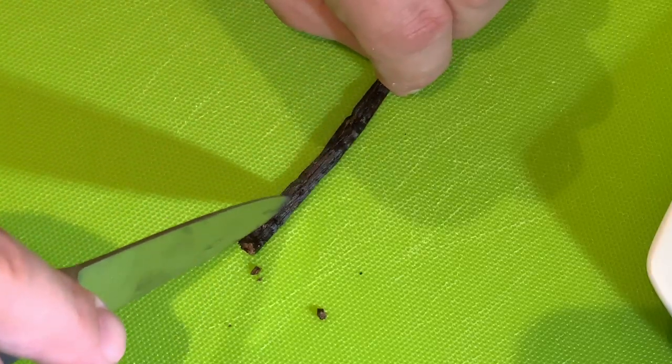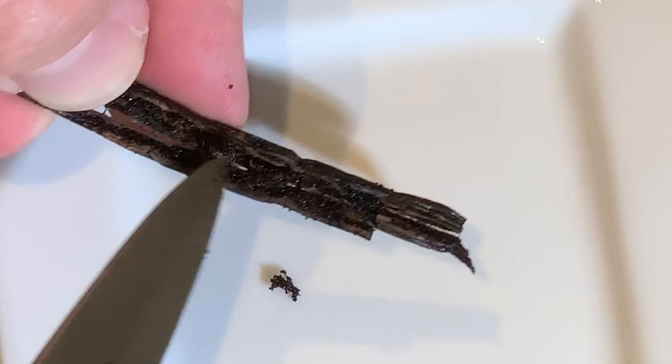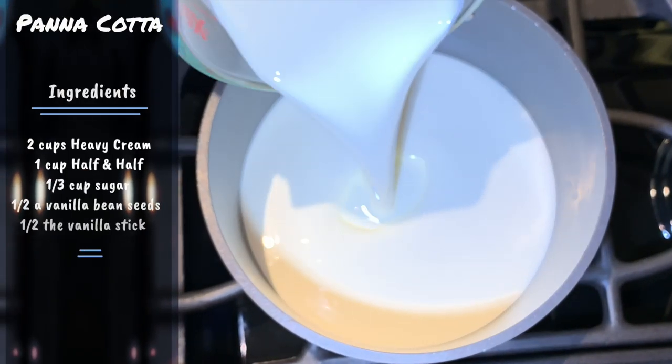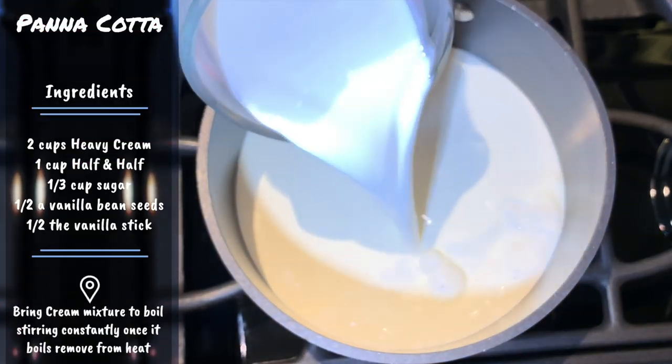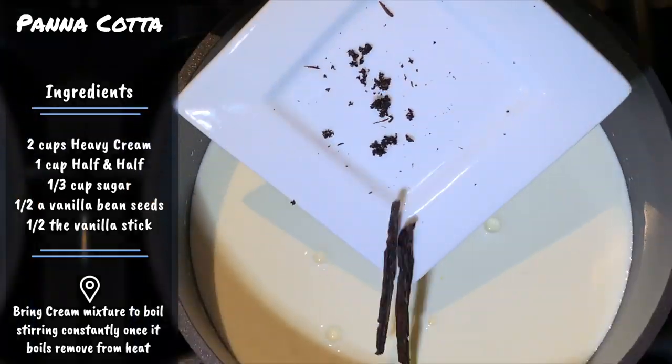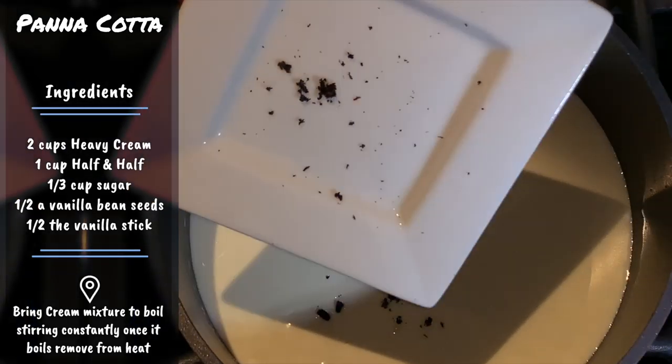Now the vanilla bean — let's splice it in the middle lengthwise and remove the vanilla bean seeds. Let's go ahead and add two cups of heavy cream, one cup half and half, a third cup sugar, and half of the vanilla bean seeds along with the remaining vanilla stick.